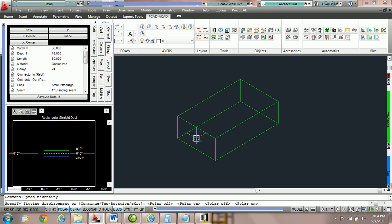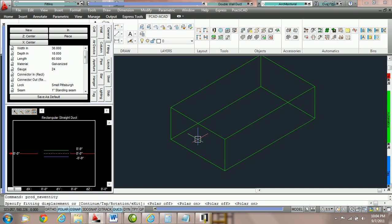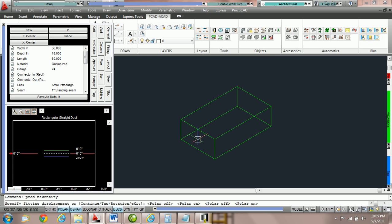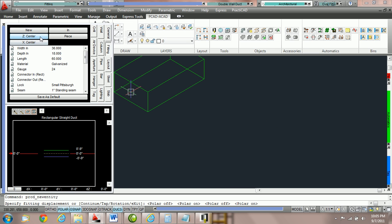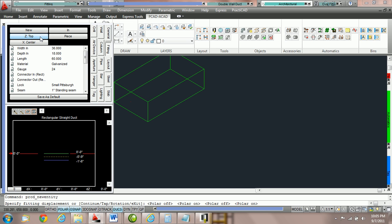How to change your hold points in Practicad. Practicad gives us the ability to hold our entities by a variety of hold points. To change the hold points you must go into the fitting parameter box and choose the proper options. Notice currently we're holding a piece of duct in isometric view, so we can see the crosshairs are on the center center node of the duct. 99% of the time when drawing duct we hold it by the center center. However, if we would like to place this object by a different hold point — for example the bottom right corner — we can change our settings in the fitting parameter box. For Z we have center, bottom, and top. We're going to choose the bottom side, so now we're holding the duct by the bottom center.